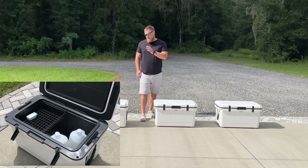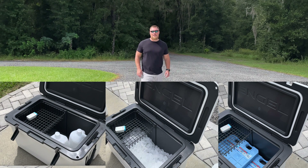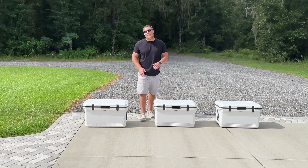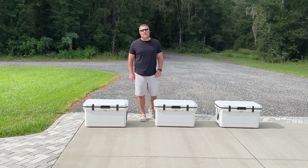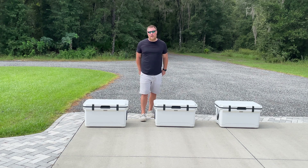coolersonsale.com here for a block ice versus cubed ice versus ice pack challenge. For those at home, please do not scrub to the end of the video looking for results — this is the one video we've done that needs more context than most, and as we get into this video you'll understand why.